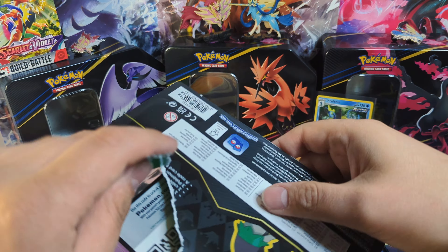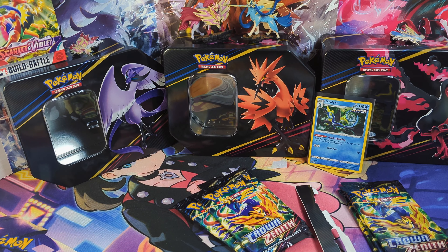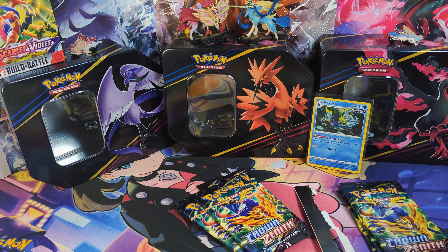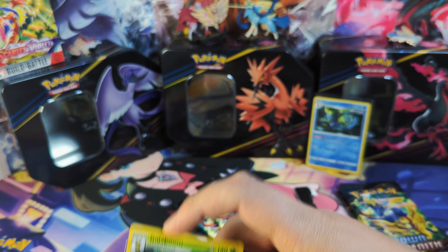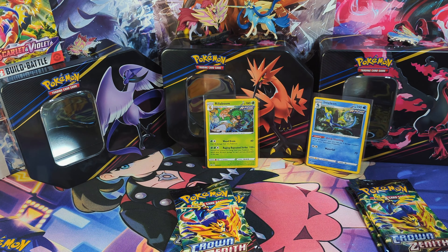There's the pin. I already did open these before — I'm missing the Cinderace one, so there's the Rillaboom and the promo card. Last time I did get the Arceus gold card from these, which was super exciting and honestly I did not expect that to happen. So there was no harm in buying more of these.